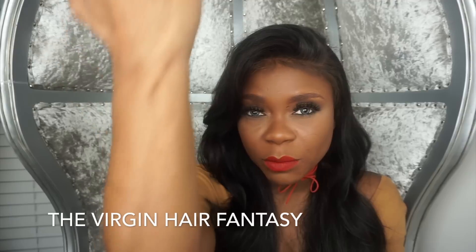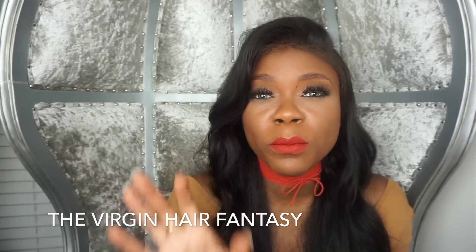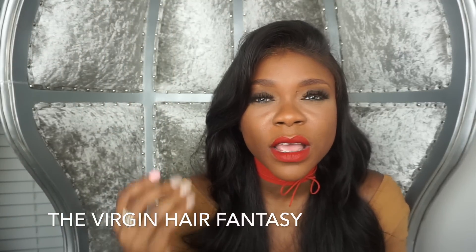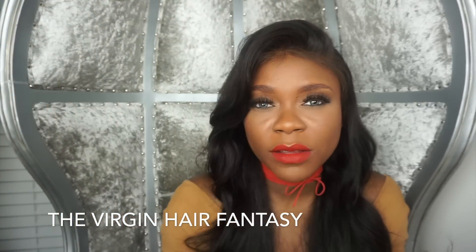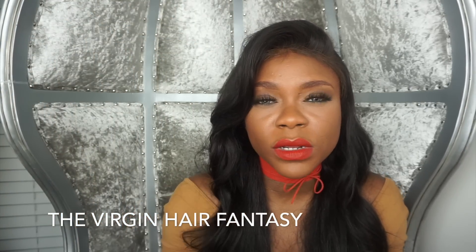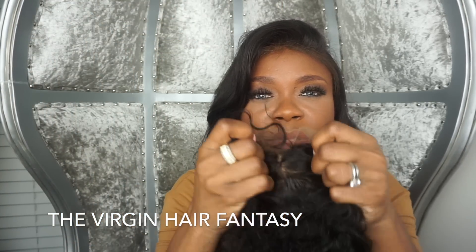My typical middle part install has to be with a silk because if you have a middle part, everyone's going to be looking right there in the middle of your head, so you want it to look the most realistic — I would say go with a silk.